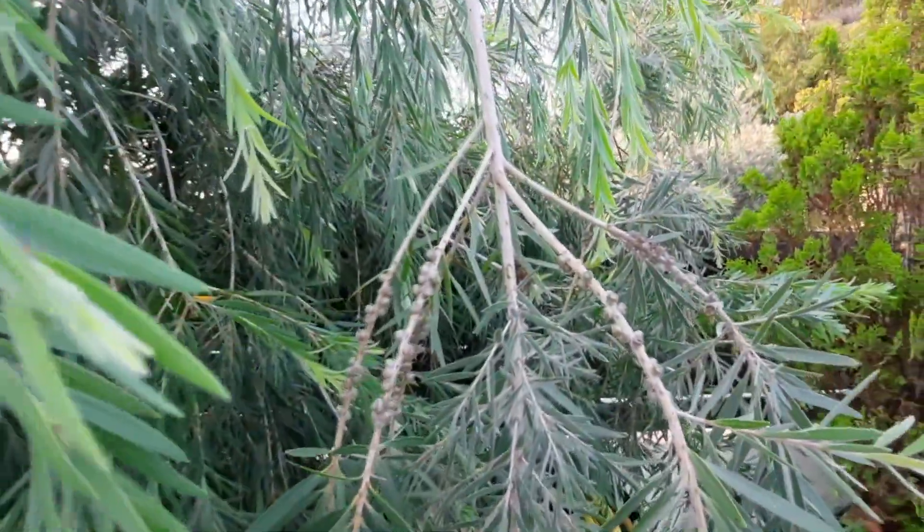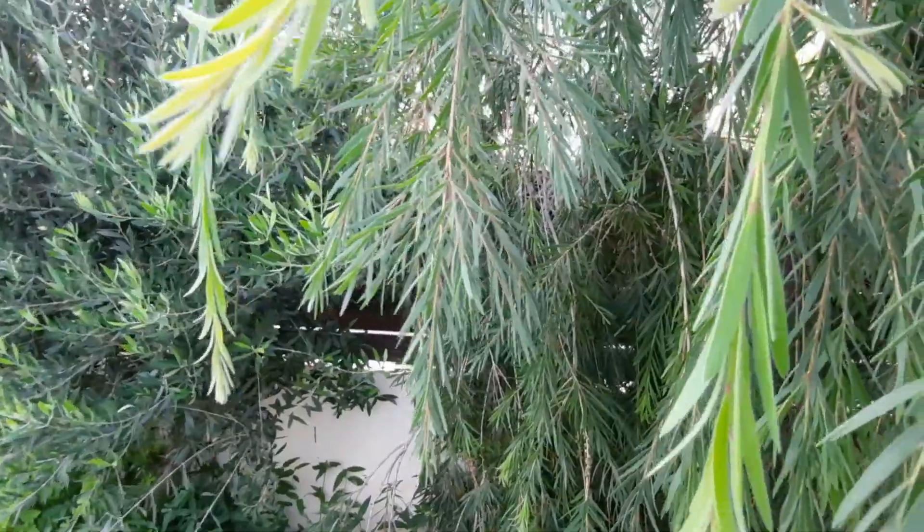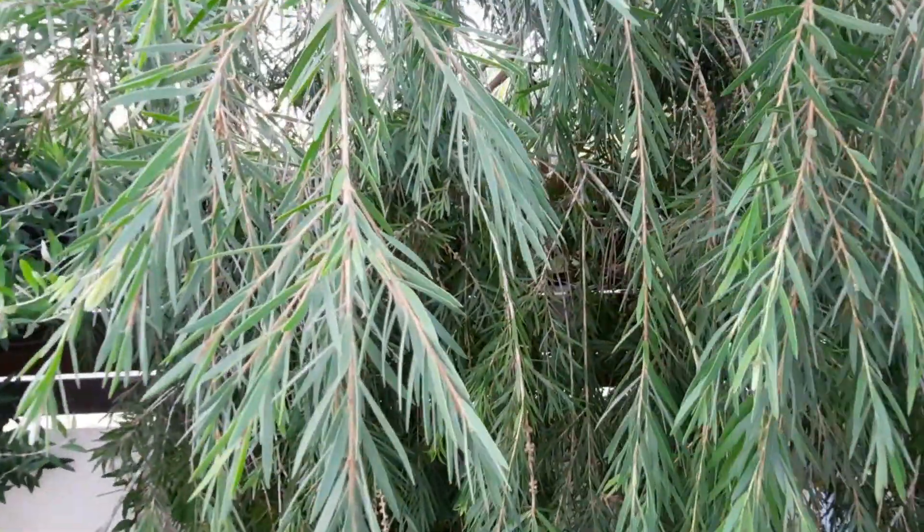This is the bottle brush tree — well, that's what I call it anyway. It grows really well out here and has beautiful flowers that come up in spring and hang around for about three or four months.